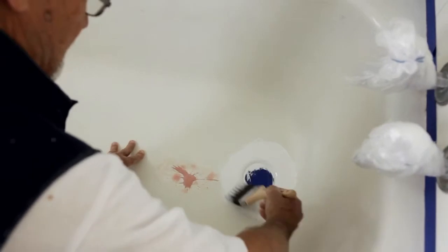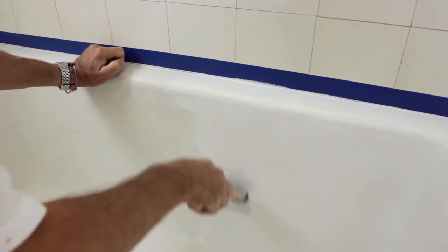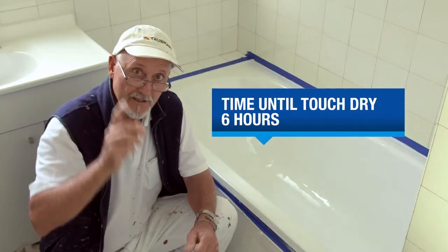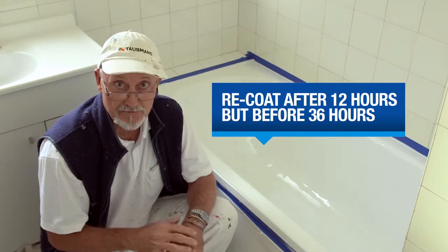Using a good quality bristle brush, start your first coat from the bottom of the bath, working your way up — laying the paint down in one direction and then finishing off in the opposite direction to get a nice even coat. Clean up with Rust Guard solvent straight away. The first coat should be dry in about six hours, but you need to leave it between 12 and 36 hours before you re-coat.